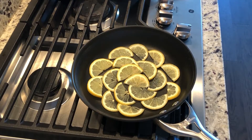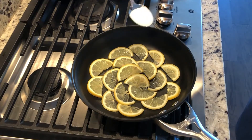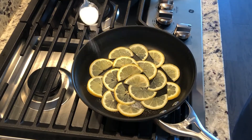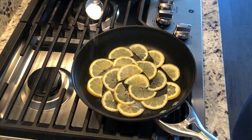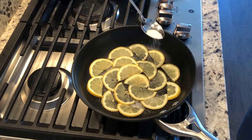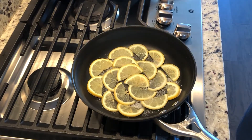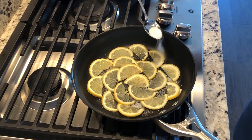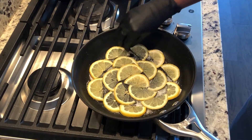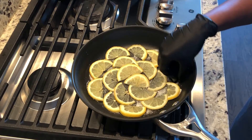Now we're going to make some caramelized lemon slices. Slice your lemon into thin rounds and then cut those in half — you can leave them whole as full circles if you want. Lay these out in a single layer in a non-stick pan, which helps with caramel. Sprinkle some sugar on top of each slice, then flip them over and sprinkle sugar on the other side as well.